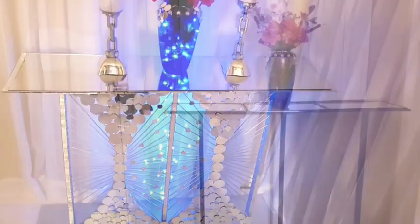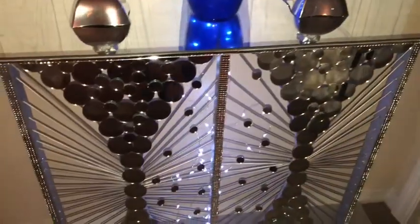I'm so glad that I was able to change a table with a boring look into a unique, glamorous beauty.